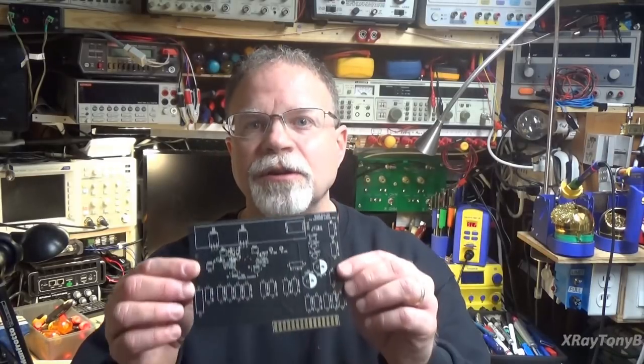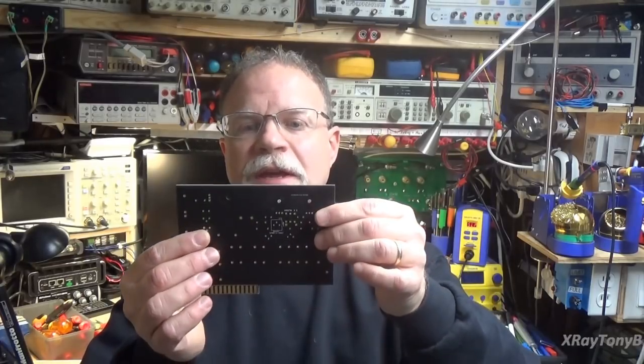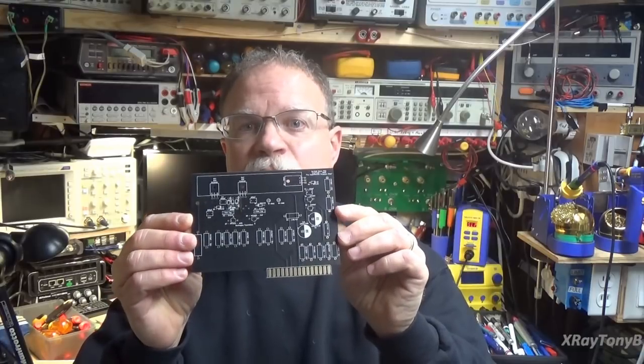The purpose of this video is kind of out of necessity. I received the new final version, or at least what I think may be the final version, of the driver boards for the Macintosh MC2100 amplifier. There were a lot of requests on these, and over the last week or so since I released the last video on the MC2100, I received an overwhelming number of emails concerning this board.